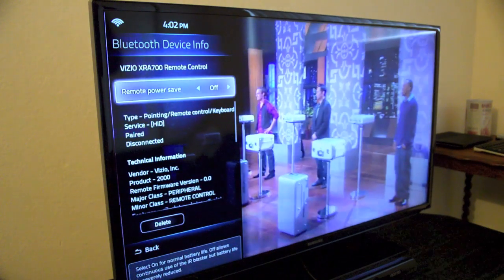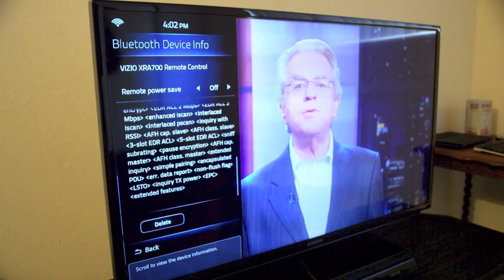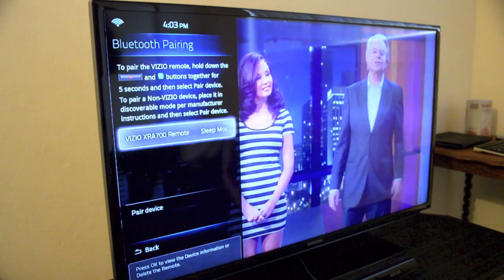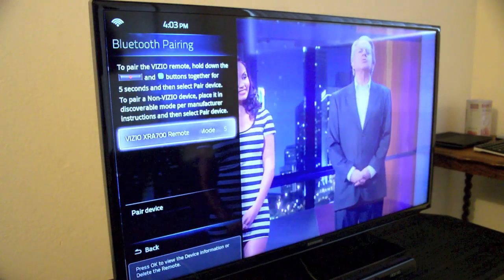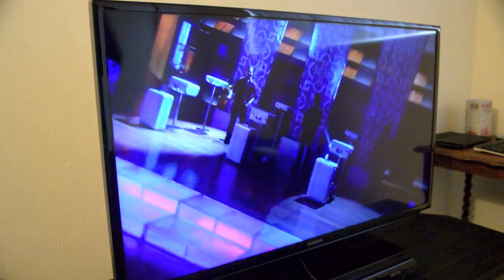This will allow the remote to stay active while it's just sitting there or idle. Keep in mind, this will make your battery die faster, but at least you'll be able to control your CoolStar with Able Remote at its full capacity.